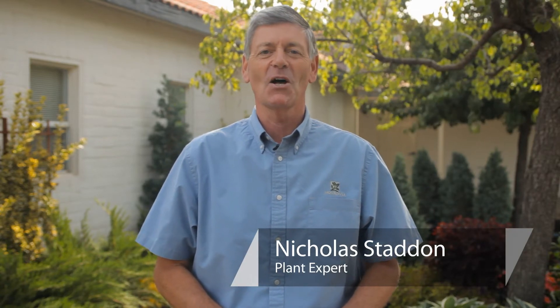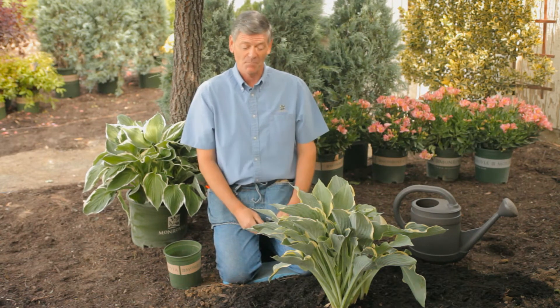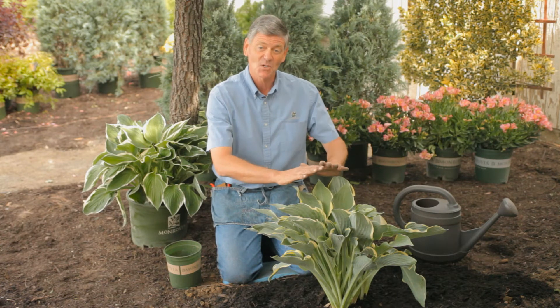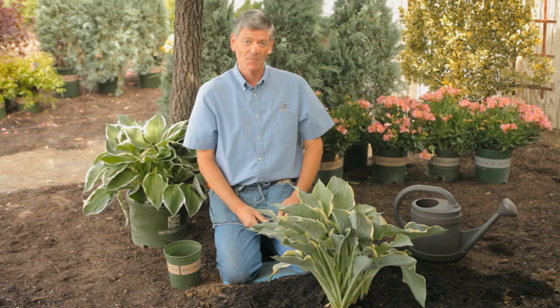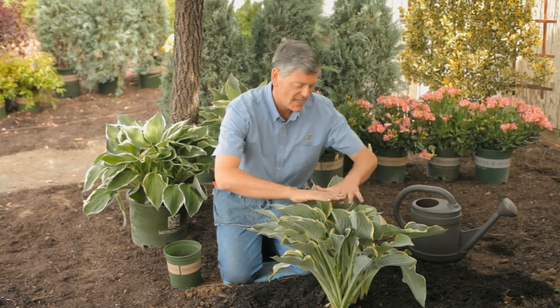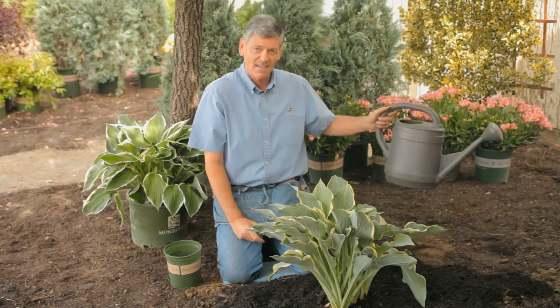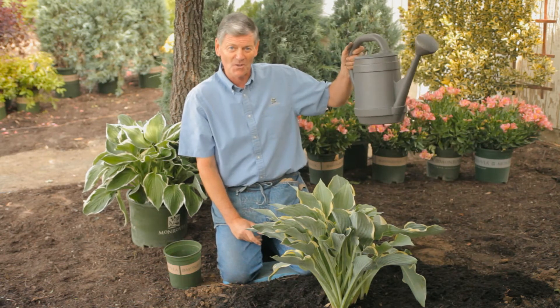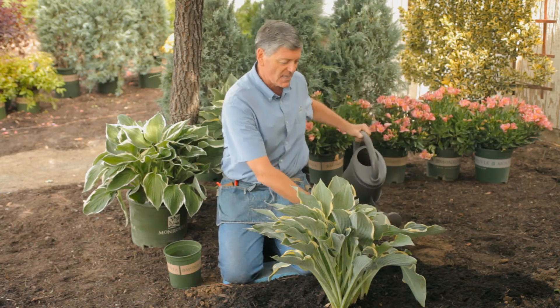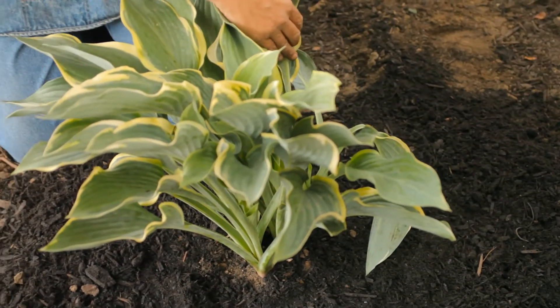This is Nicholas Stadden talking about reviving a transplanted hosta. Every now and again we have a plant that is not doing too well in the garden or in a container. Hostas tell us quickly when they need reviving. Maybe they're flagging down, it's been a very hot day, they're starting to weep, they look dry — and instinctively, H2O. So out with your watering can and give the plant a good drink at the base, whether in the landscape or in the container.